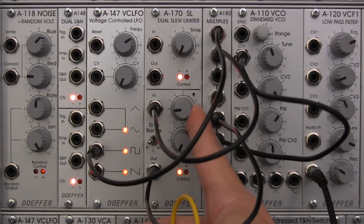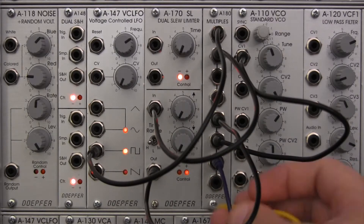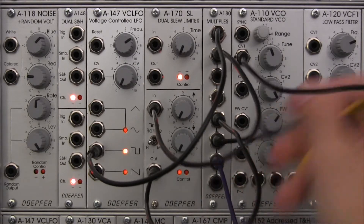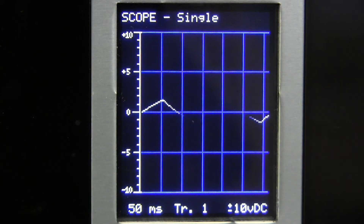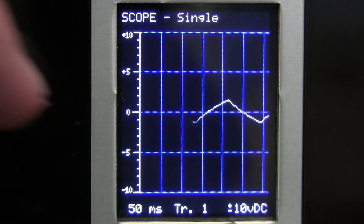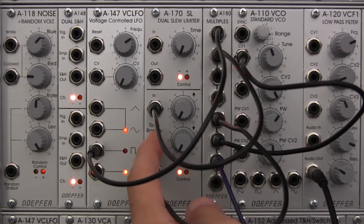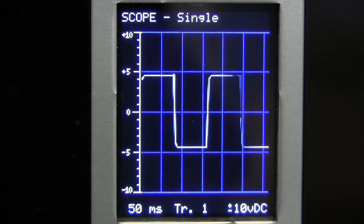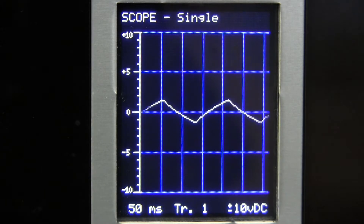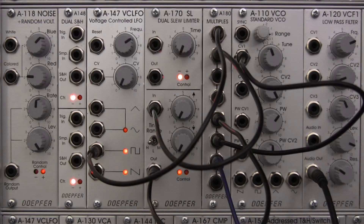Bring this down to zero right there and let's have a listen to what that sounds like. Let's take a look at our oscilloscope. If you take a look there, we pretty much have a shape that is not really what you'd expect. If you look at our original waveform we have a square wave, and if we go over to the medium setting we have the square wave, but flip over to the high and now we get an odd shape, almost like a triangle wave that's gone a little bit out of control.